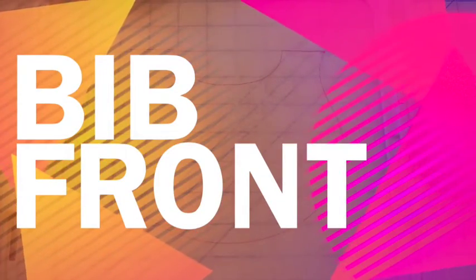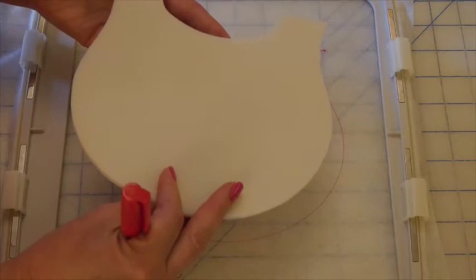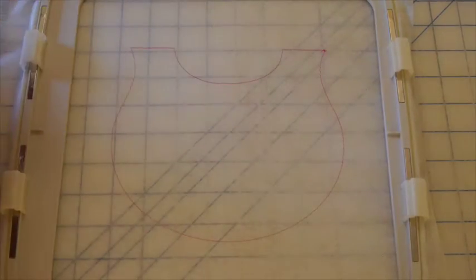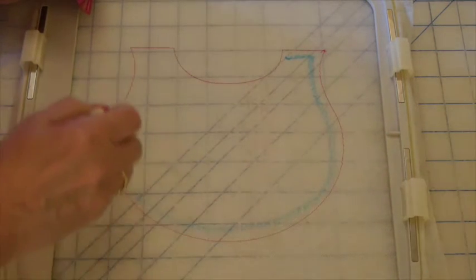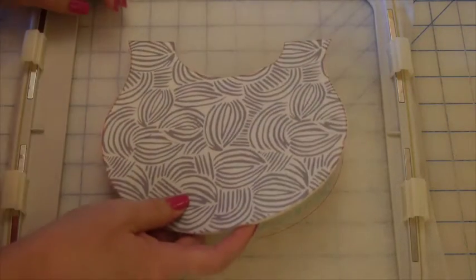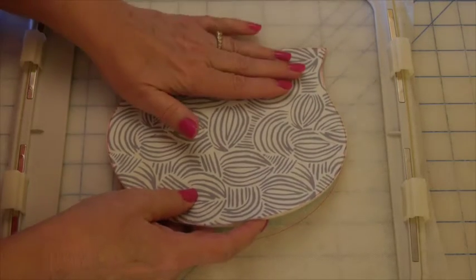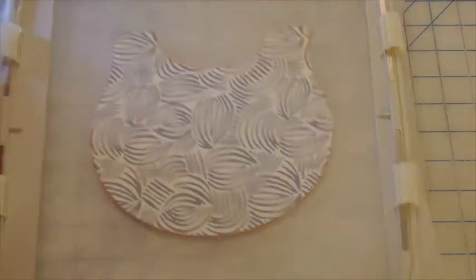We're ready to do the bib front. I've already stitched out step one onto my fabric-like wash-away stabilizer, so you can see the shape of my bib. For step two, I'll take my prepared bib — this is fabric already fused to Soft and Stable on one side and cut out — and use either temporary spray adhesive or the glue pen, going around the edges just to hold it on. I'll position that directly over my stitching, then pick up my hoop and turn it over to look through and check my positioning.